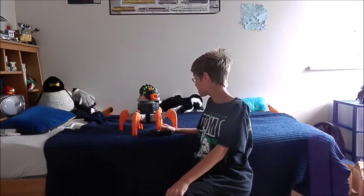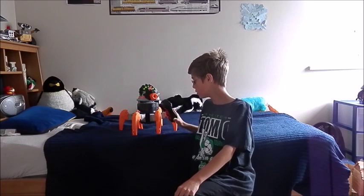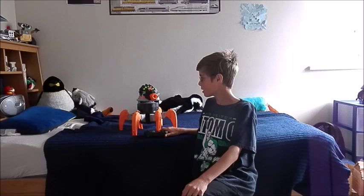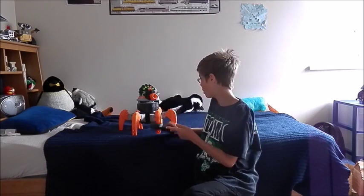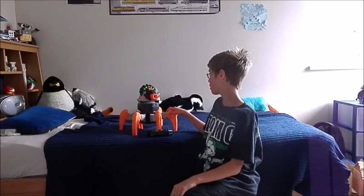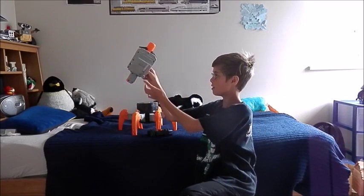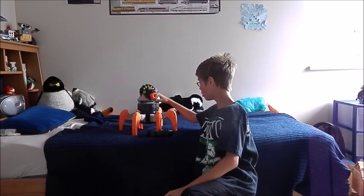Once you get him out of the box, there is some assembly required. You need six AA batteries — two in the back of the remote and four in the Pterodrome. You also have to assemble the Pterodrome's head.